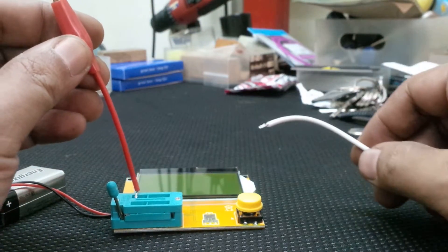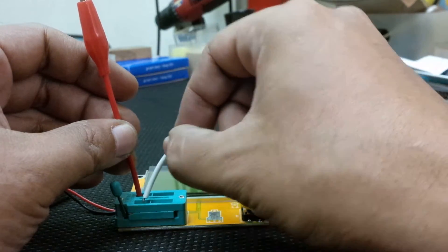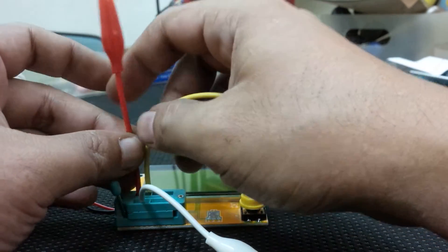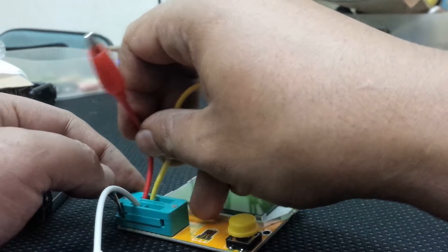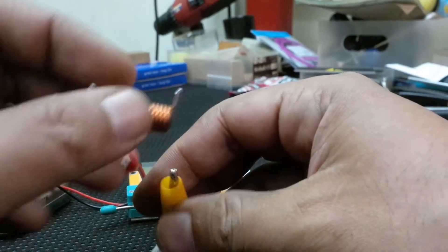Let's go to a bigger component where I'll use this high-tech customized crocodile clip, which you can buy very cheaply, cut and strip the wire. It's advised to solder the wire so it has some grip in the zero insertion force socket, then push it down.